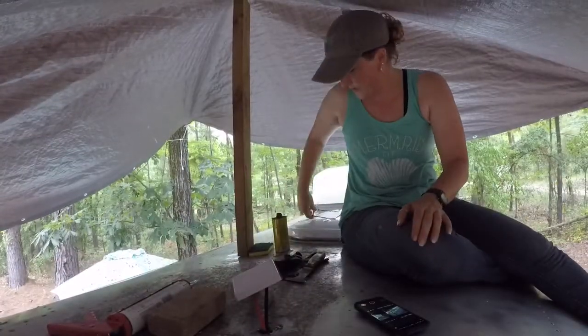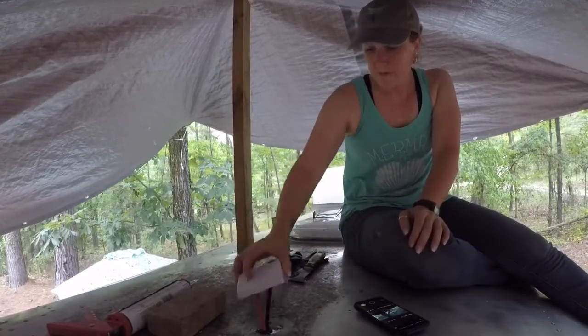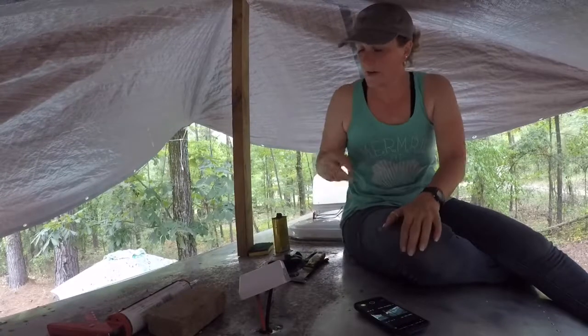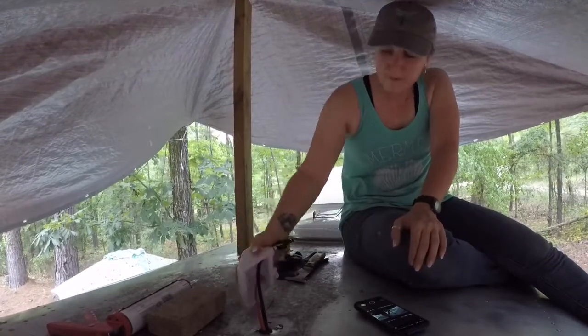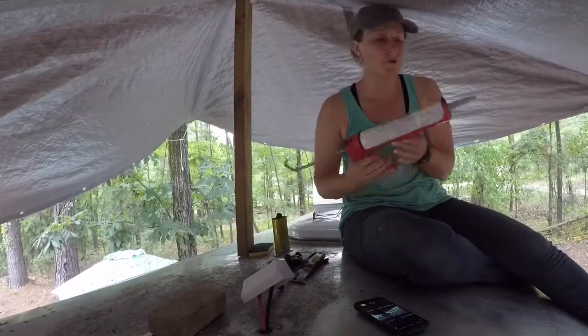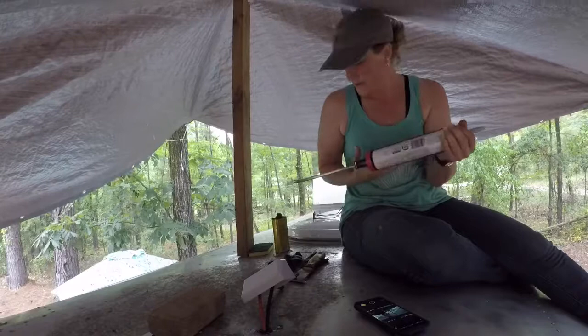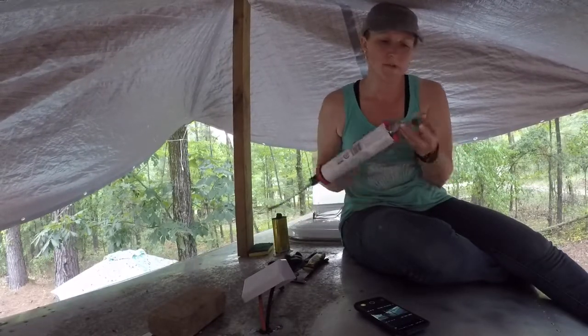I didn't want to bore you with all the details of me shoving that thing through the hole. I had to take it out and redo the grommet because it kept wanting to pop in. As you can see, I got tired of holding that up so we made a tent on top of the Airstream. So I got it fed through there.